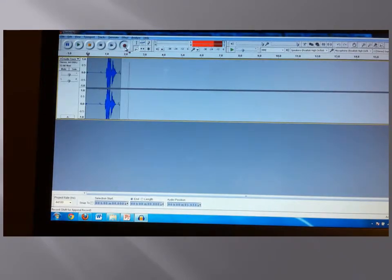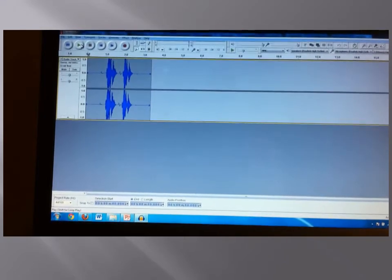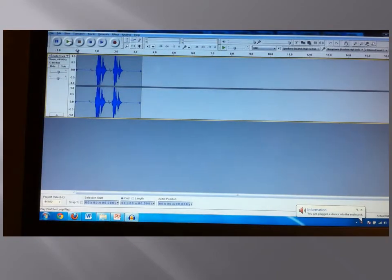Testing, testing, testing. Sample two will be done with iPod headphones being plugged into the microphone jack of the laptop, as shown here.